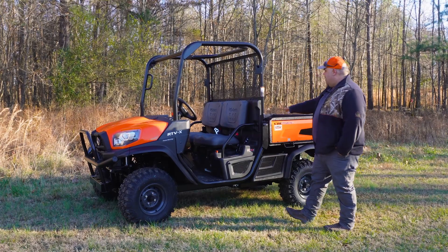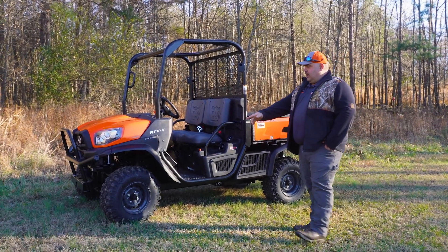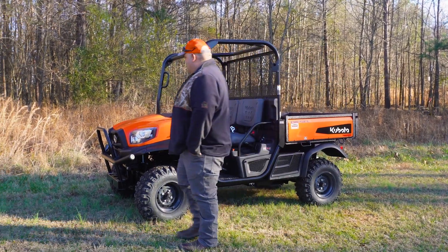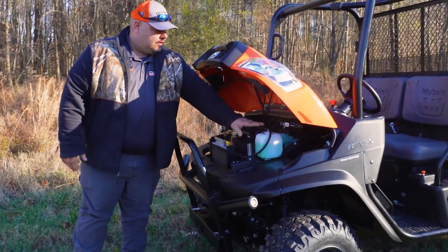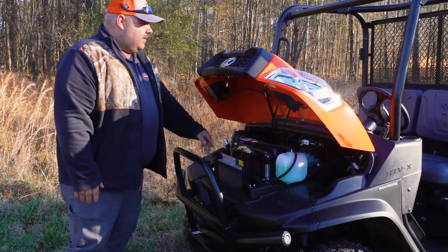Still got your bed liner. They did get some new tires out — these are the all-terrain tires here. Your radiator and everything up front: you got your radiator, your coolant — all that is right there. Your air intake is right there.